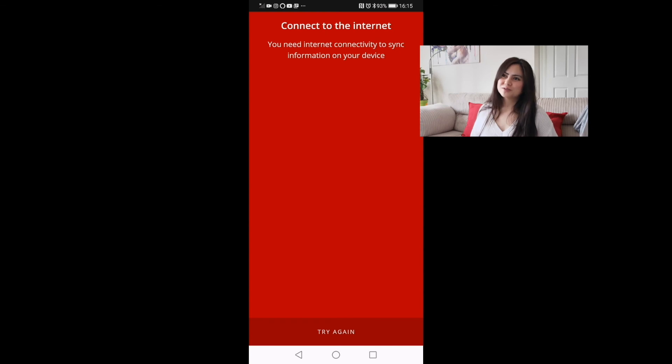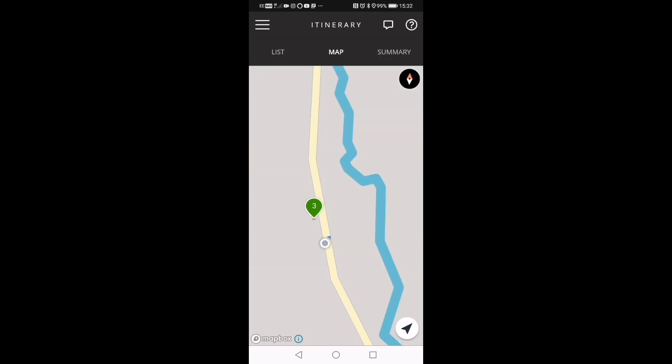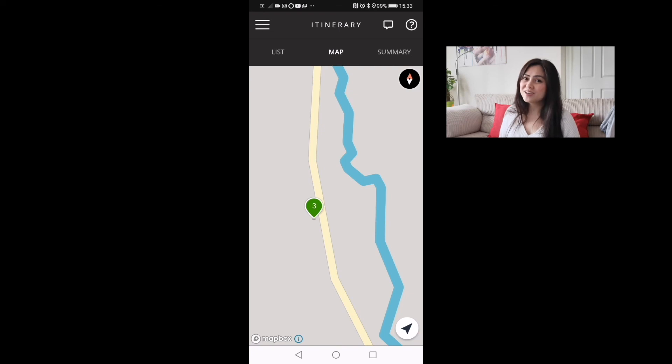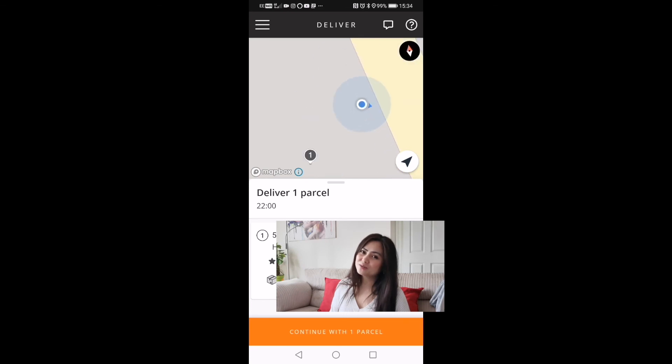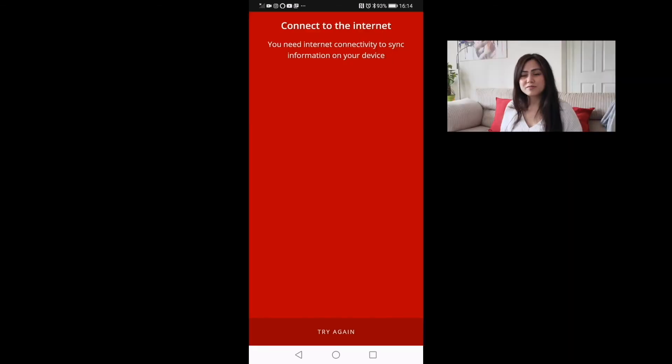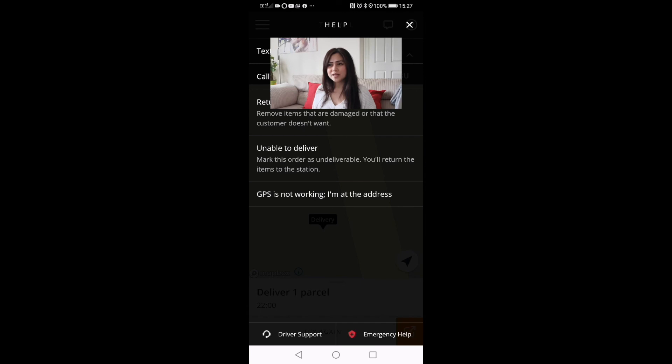If you get a 'no network connectivity found, please make sure you are connected to the internet' message, what I do is check whether I'm getting closer to the delivery or farther away — if I'm getting closer I'm on the right road; if I'm going farther I'll turn around. Alternatively, you can download an offline map so even without any connection you can still deliver. You can also click the question mark and select 'GPS not working.' I hope you guys learned something from this video and have a better idea how to use and navigate the Amazon Flex app!